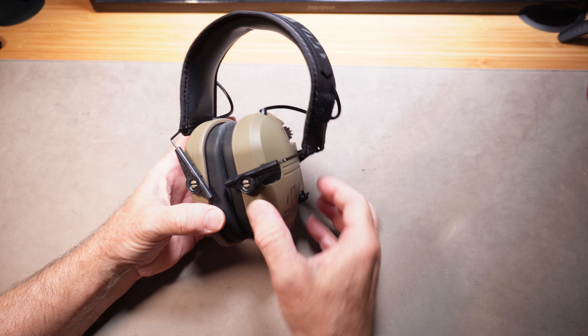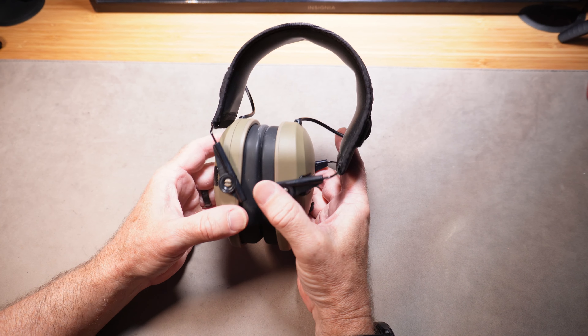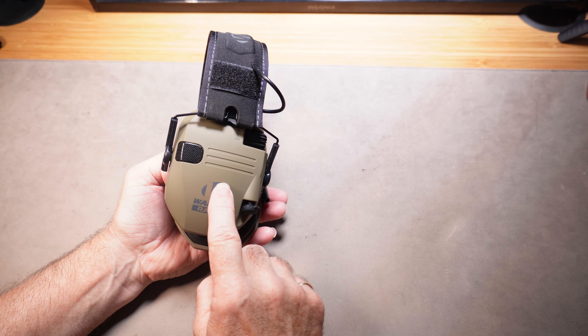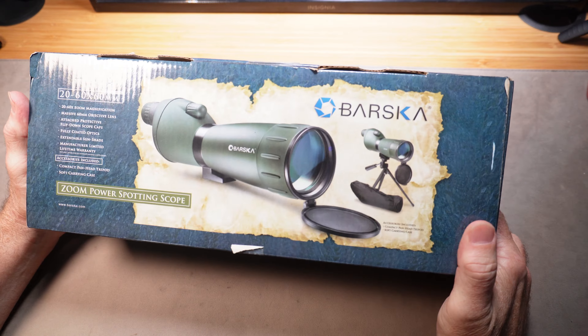Electronic hearing protection — these are absolutely essential for out on the range when you're shooting. They protect your ears, but you can also hear what people are saying because the electronics inside cut off any loud, sudden noises. Even if your dad has a pair, they do wear out. These are Walker's Razor — one of the most popular ones out there, and a really nice gift.